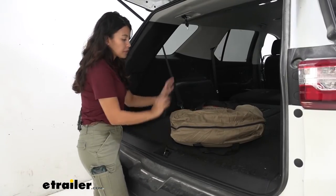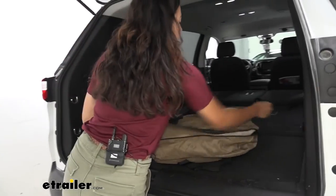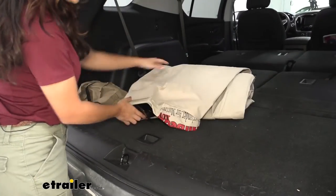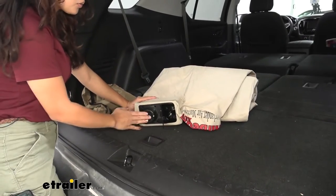The install process is very simple. If you had it stored inside the bag, just unzip the bag, take the air mattress out, unfold it, and try to get it to where you want it inside your vehicle. Just make sure that the pump is facing outside towards your hatch.